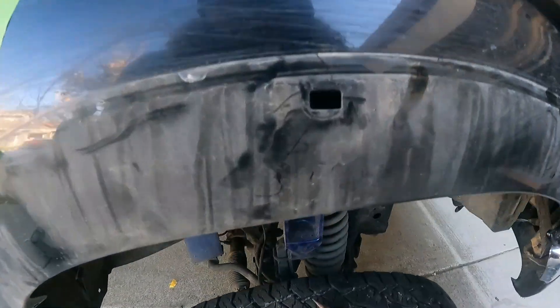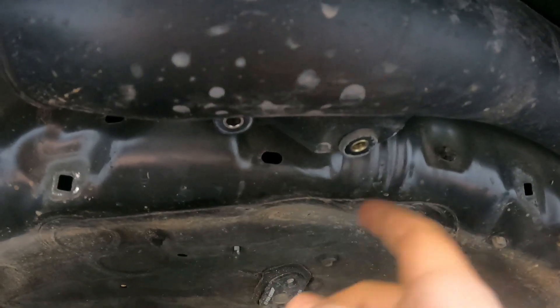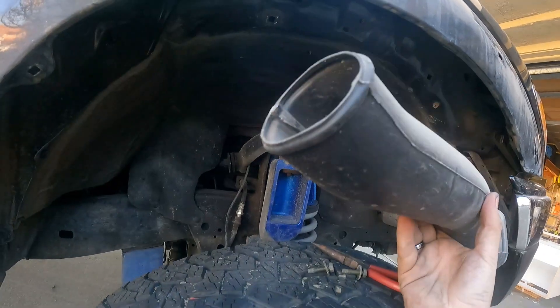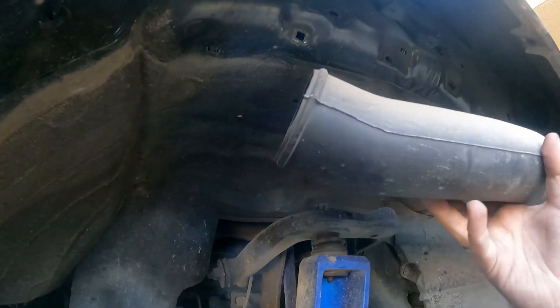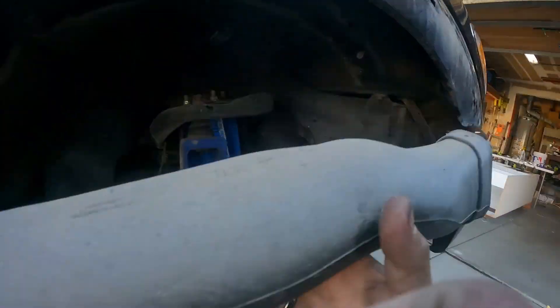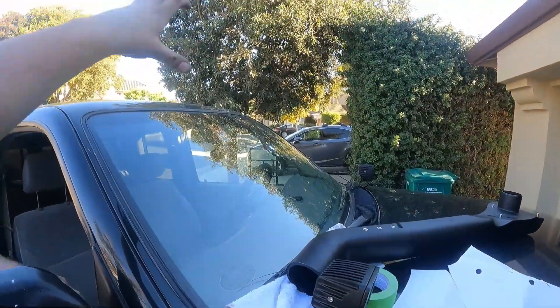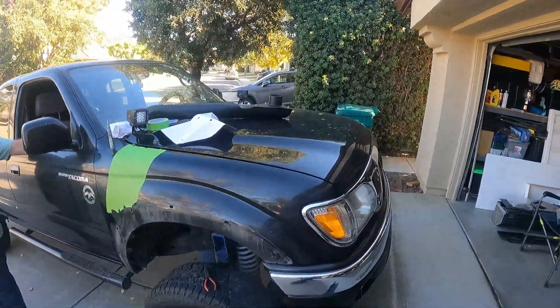Once you've gotten the fender flare off and the inside wheel well covering off, you're going to take off these two bolts that secure your air intake hose down, and go ahead and take this off — we're going to need it again. The previous air intake is right there. If you were to drive through water, it's at the exact same level as your engine, but when the snorkel goes on your air will come from right up here, so you can get wetter without worrying about flooding your engine.